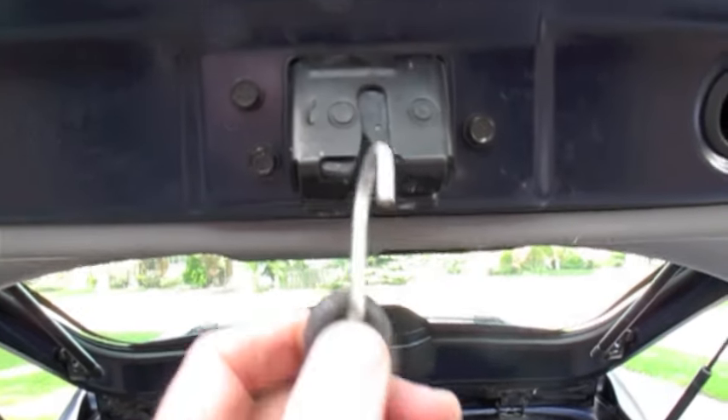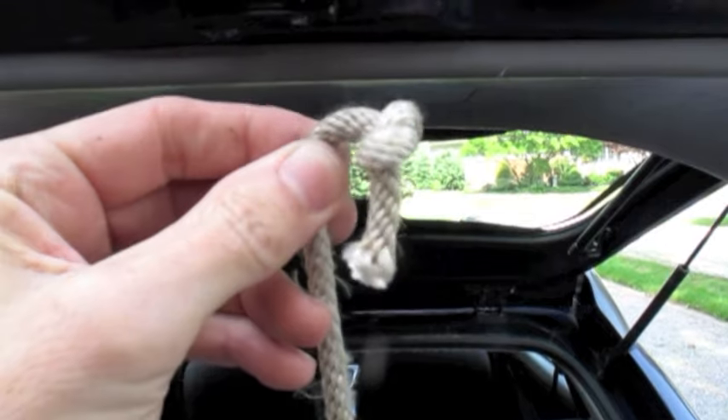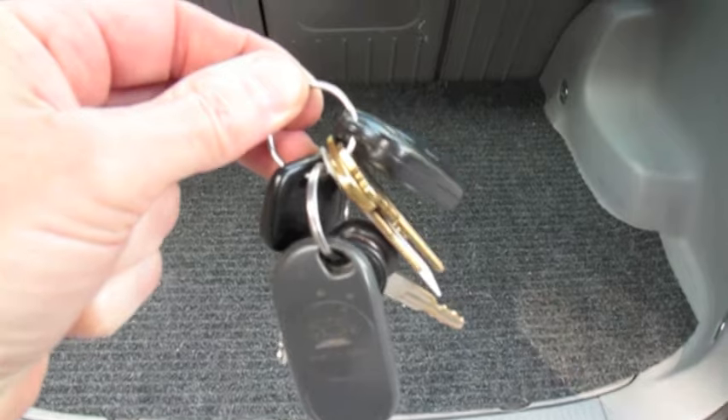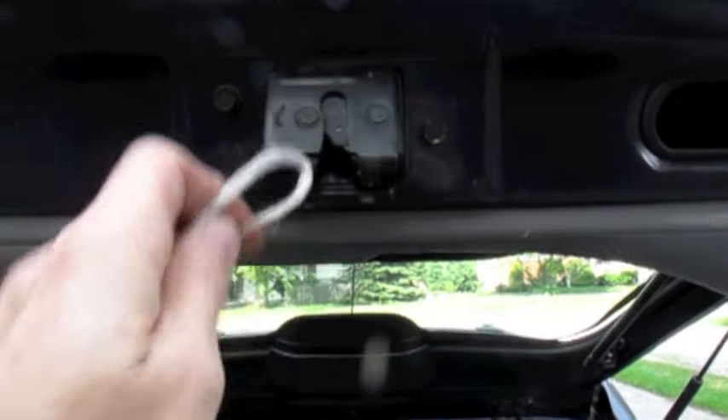So if you have a bungee cord, just push it in there. If you have a piece of rope, just tie a knot in the end. If you have a key ring on your keys, if you have some twine, just tie a loop in the end.